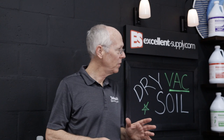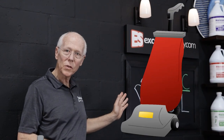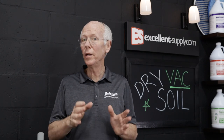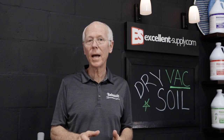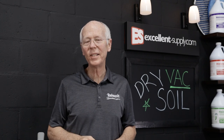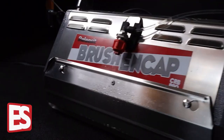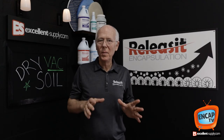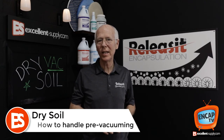On this episode of NCAP TV, I'm going to talk to you about dry soil and why it's so important to get the dry soil out of the carpet when you're carpet cleaning, particularly with NCAP cleaning, and how you can negotiate that with your customers. So stay tuned. Way back when I took some of my first IICRC classes,